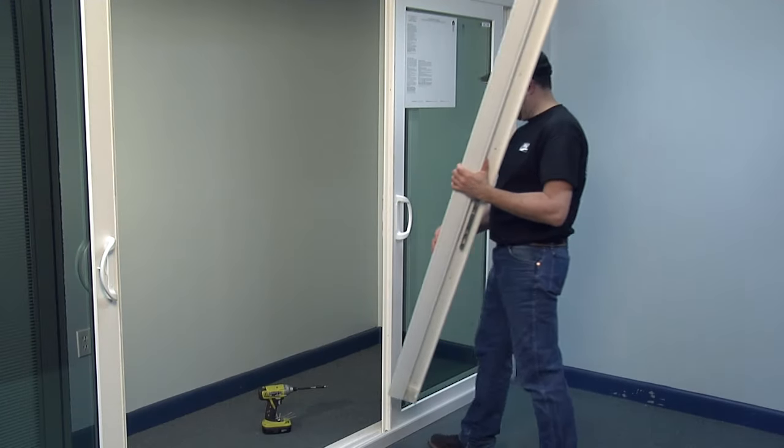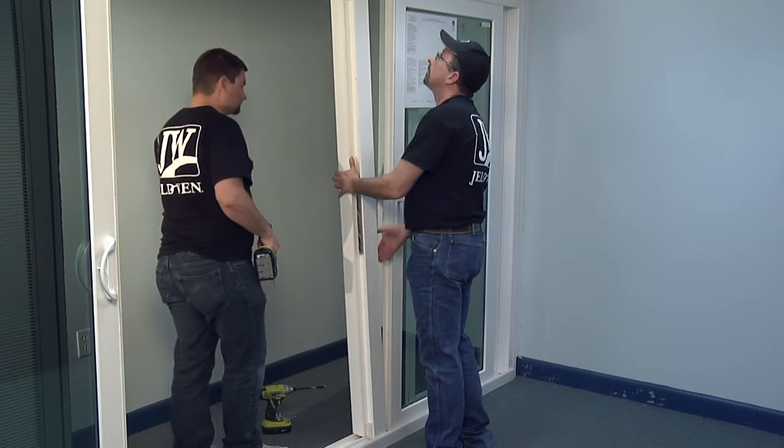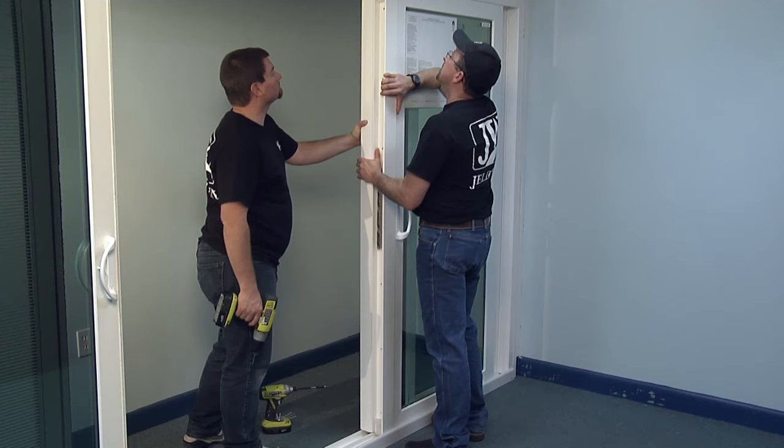Position the AstroGall in the correct orientation on the passive panel. It mounts to the panel, not to the frame. Center the AstroGall vertically, leaving an even gap on the top and bottom.